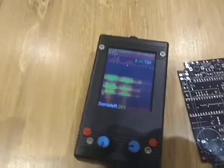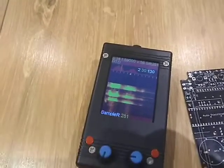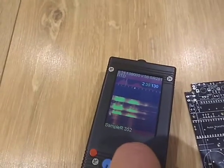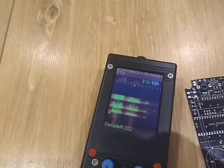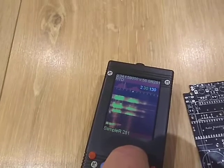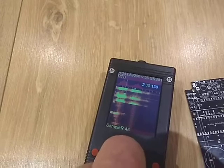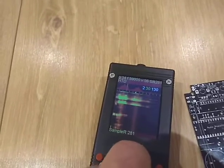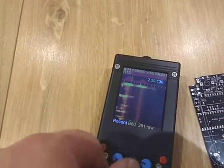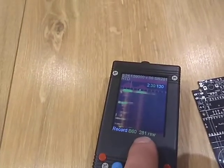Those were the display modes. The sample rate is important for recording — we need a high sample rate to record ultrasound. Currently it's set to 281 kHz, but we can change this by pressing a button and turning the other knob. The quickest we can get is 352 kHz. The sample rate needs to be quite high to record ultrasounds properly.